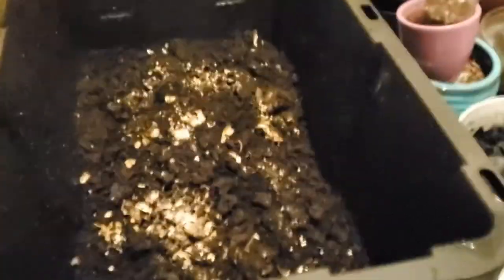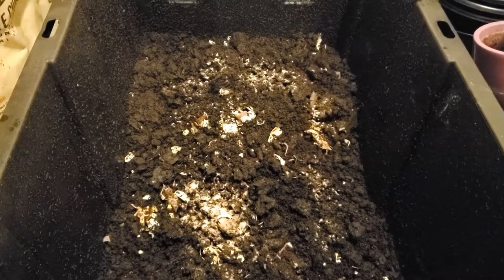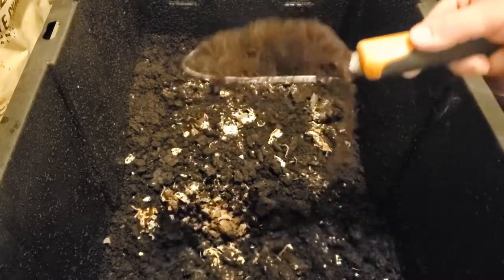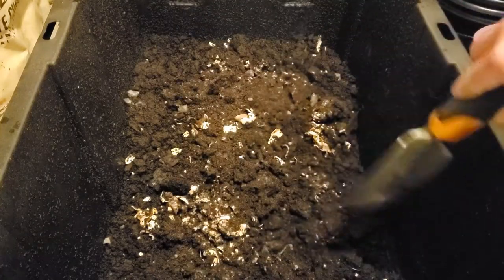Another thing that I get for free is coffee grounds. I get it for free from my local barista. Worms love it — sprinkle some of this on there. It's very high in nitrogen. It's great stuff.